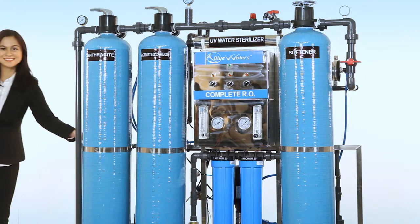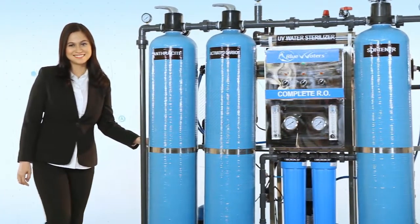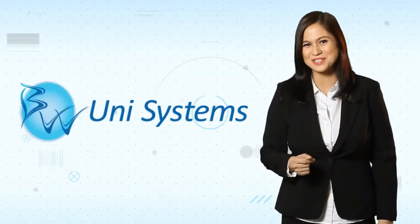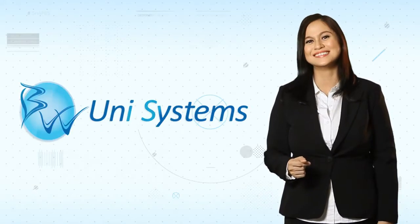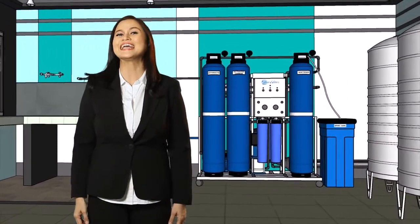Imagine a whole water treatment system now made more movable and mobile, yet still provides world-standard quality drinking water. That's Blue Waters Unisystems. We've made the water refilling station business even easier to own and more profitable for you.